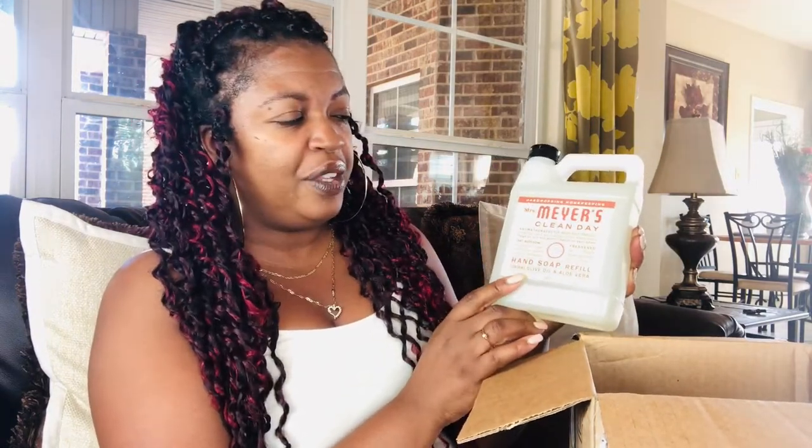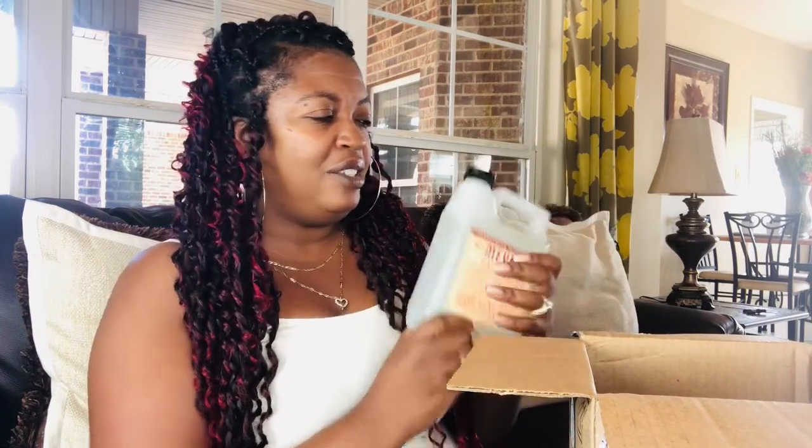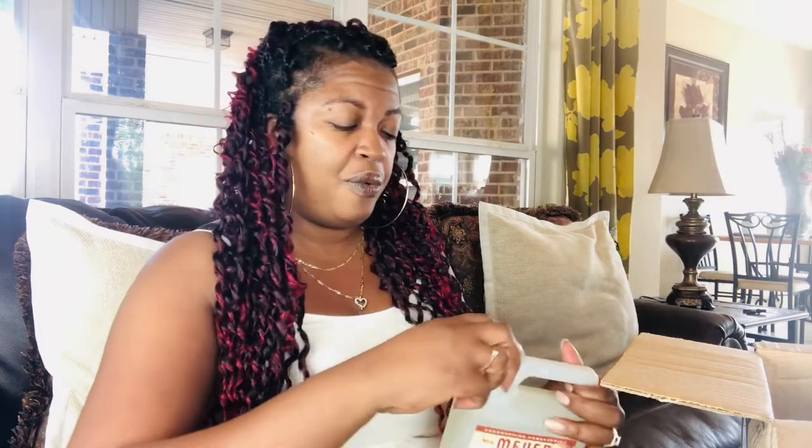I actually got some stock-up supplies. This one is oat blossom — this is a refill of the hand soap. I got this size because I like to keep it in the kitchen, and I have never smelled this oat blossom scent before. I should have put my glasses on before I started this video.